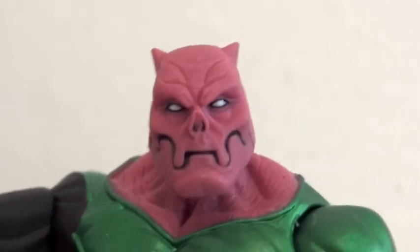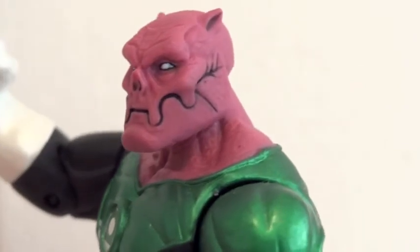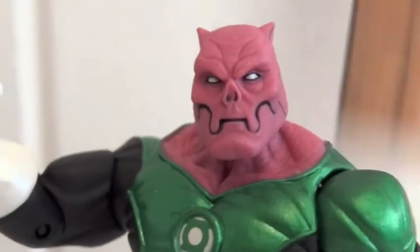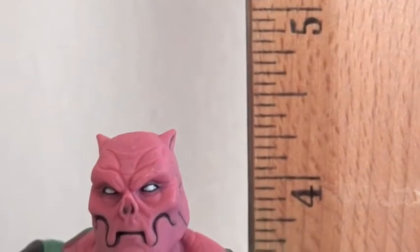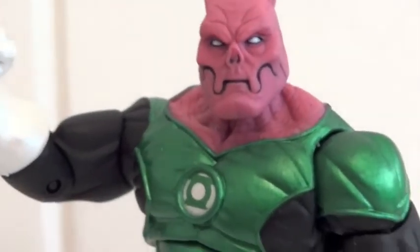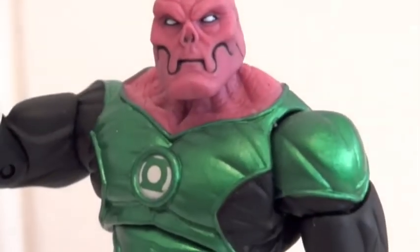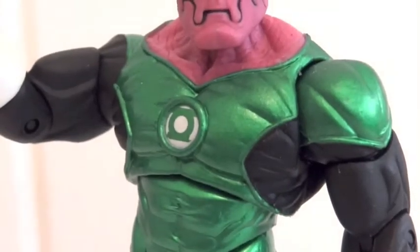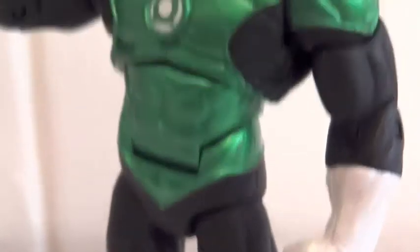I believe DC Collectibles did a great job sculpting these figures. Kilowatt is about 4.25 inches tall. Just look at all that detail on the head and even on the uniform — the emblem is raised, and the seams are raised as well.